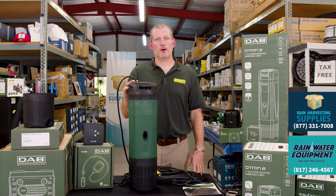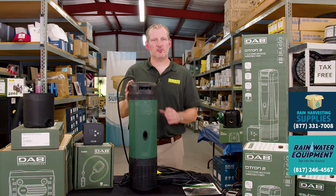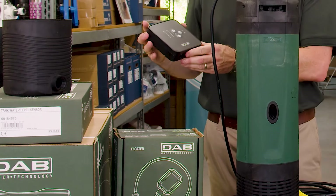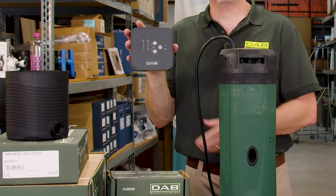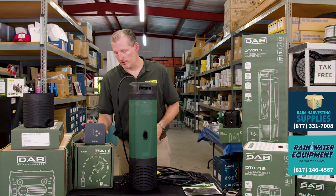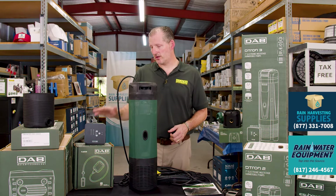They also have come out with a D-Tron 3 which is essentially identical with one minor difference. The D-Tron 3 comes with a comm box that allows you to set the cut-in and cut-out pressure of the pump. The D-Tron 2 does not come with a box.